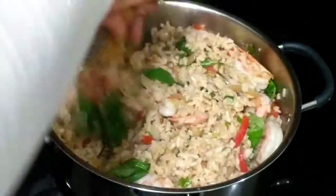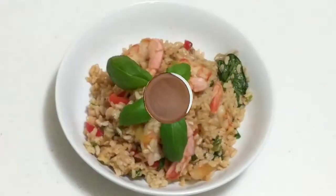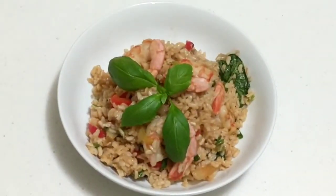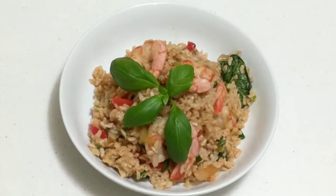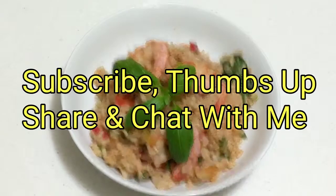Taste for salt and add more sauce if you need to. Let's plate our rice. And there we have it, guys — our basil fried rice. Give it a shot, let me know what you think, and I'll catch you next time. Bye!